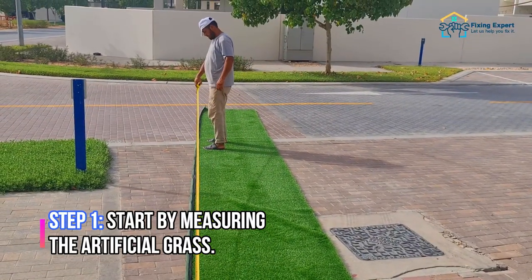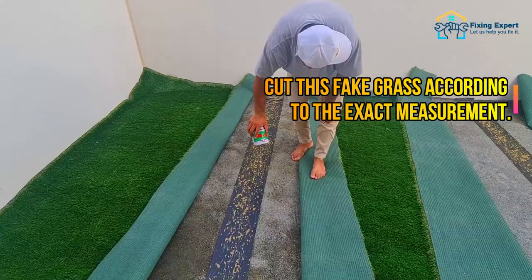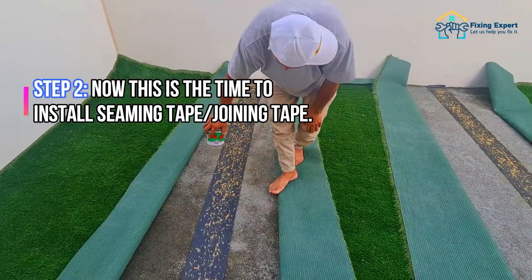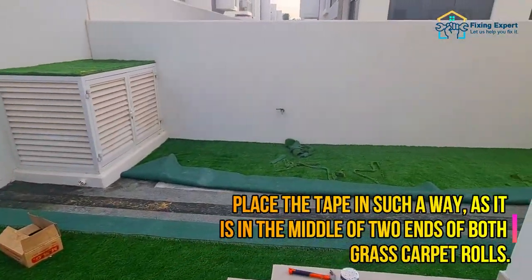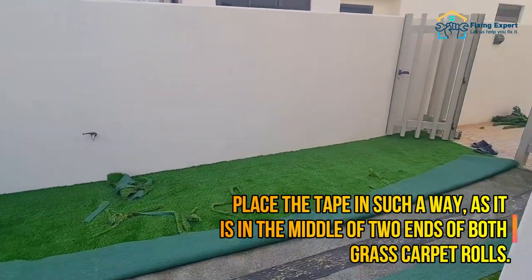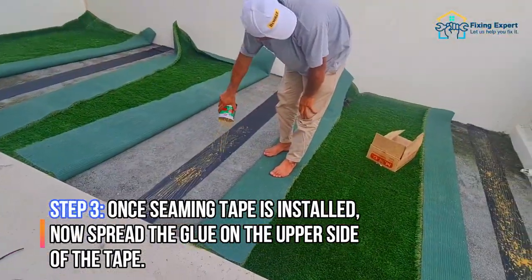Start by measuring the artificial grass and cut the fake grass according to the exact measurement. Now it is time to install seaming tape, also called joining tape. Place the tape in such a way that it is in the middle of the two ends of both grass carpet rolls. Once seaming tape is installed, spread the glue on the upper side of the tape.